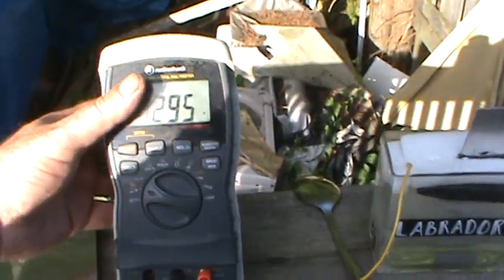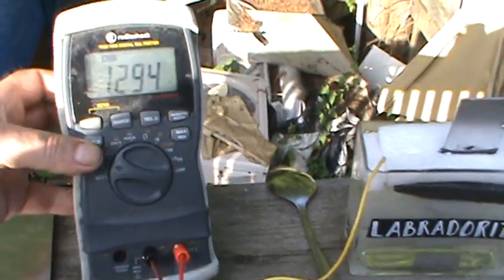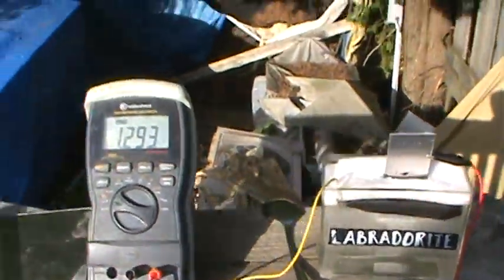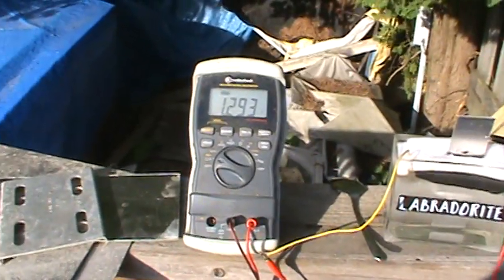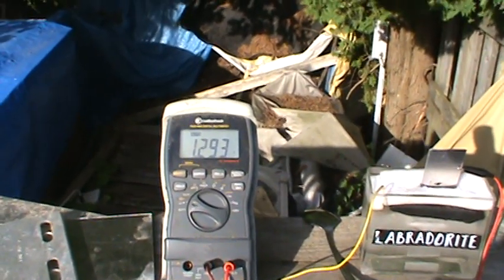I don't know if it would show — I don't want to drop my meter. It's pretty hard to — yeah, I'm going to drop my meter here. It's putting out almost 1.3 volts, which is impressive to me.